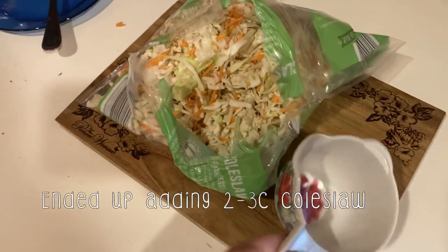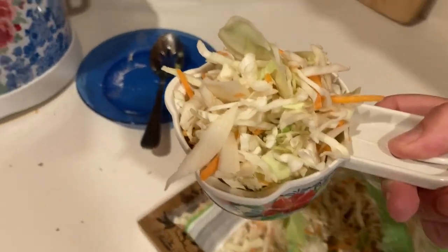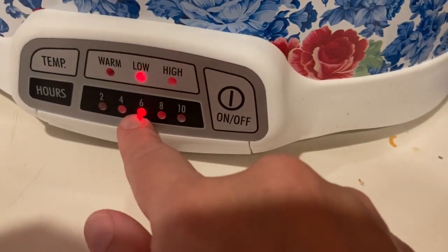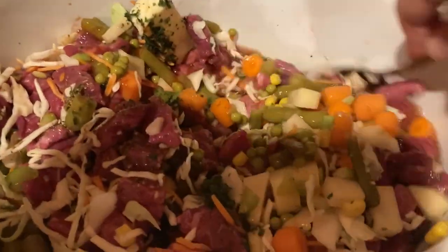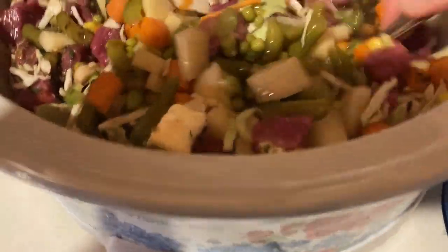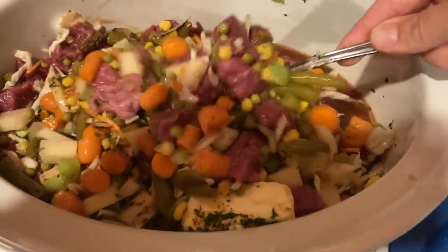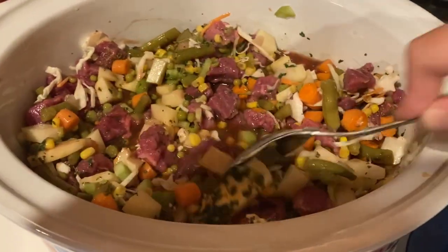I'm going to add in about one cup of chopped up coleslaw mix or cabbage — it's going to be a heaping cup. Then I'm going to stir this up. I already have the settings on low for six hours and we'll see how it turns out after that. I might add in some more coleslaw — some of the cabbage — since I'm making this a little bit different. As you can see it's really hearty. Later we'll make a roux and add that in, and then we'll add more broth in if we need to. See you in about six hours.